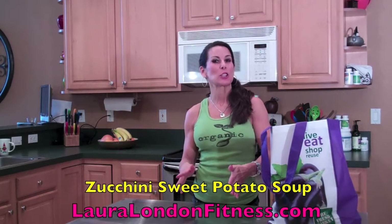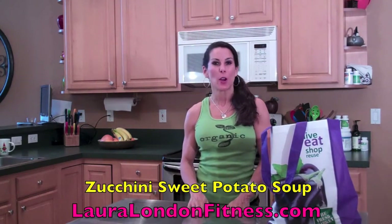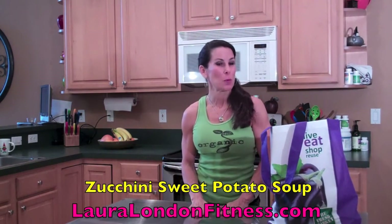Hey everyone, it's Laura London, your green fitness goddess. Today we're going to be making a soup — it's a potato zucchini soup, but it's creamless. So this is good for the waistline. We're making it from all organic ingredients. I got my organic tank top on. I love this tank top. It makes me feel good every time I wear it.